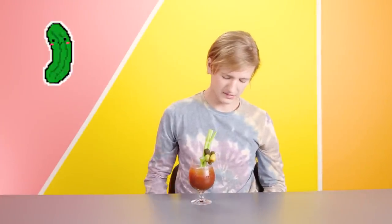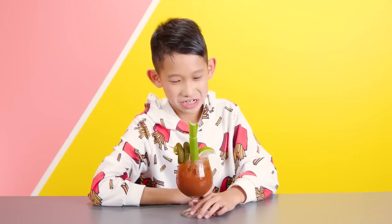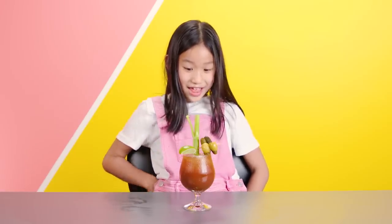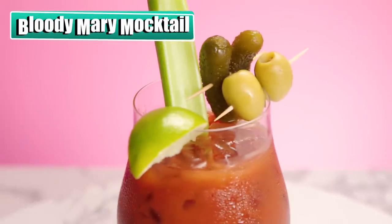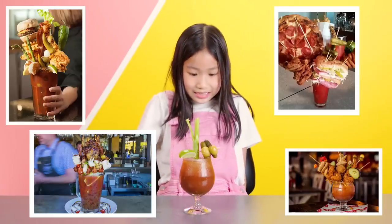Oh, is that a pickle? Pickles and olives? This is a strong smell. It smells like a ketchup drink. Is it the veggie drink of disgusting stuff? So this is called a Bloody Mary. It was originally concocted as a hangover drink. A hangover is when an adult drinks too much alcohol and they don't feel well the next morning. It's made with tomato juice, Worcestershire sauce, Tabasco, lemon, lime, celery, salt, and black pepper. These drinks are normally topped with olive fixings like celery, pickles, olives, and even things like burgers, shrimp, and a whole chicken.